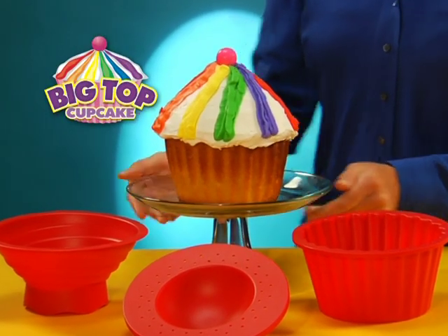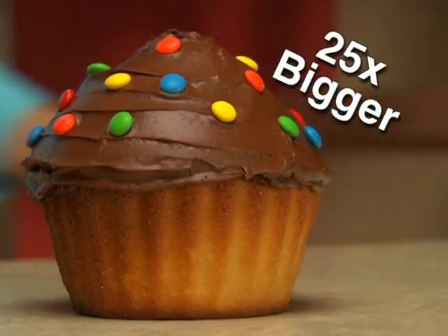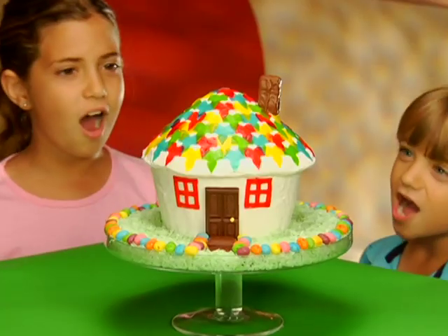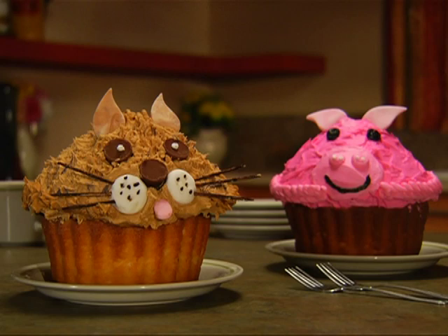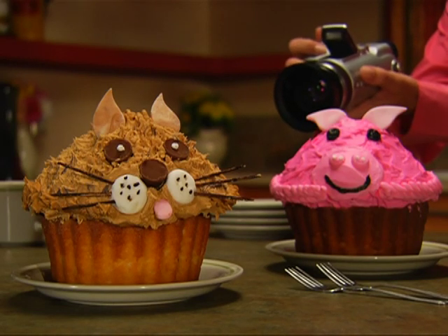Get in the spotlight with Big Top Cupcake — the fast and easy way to make colossal cupcakes that are up to 25 times bigger. Now make a king-size cupcake house. Grab your camera to remember those giant cupcakes your family makes together.